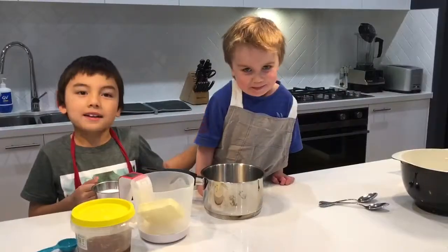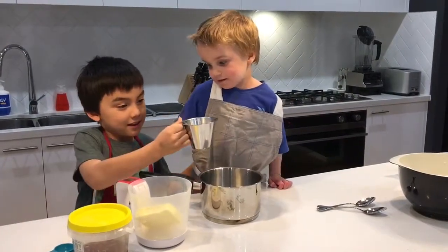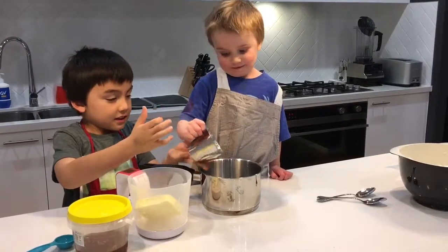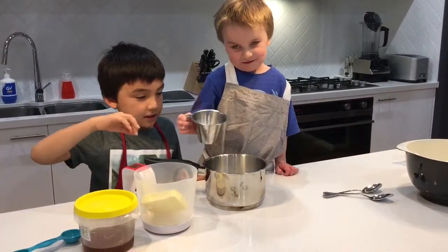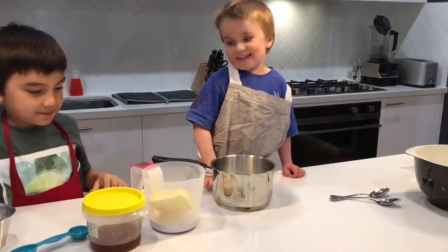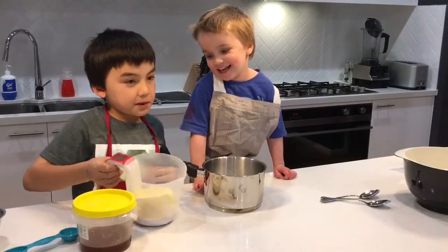My assistant is going to put the sugar in. Thank you, assistant. We are going to both put the butter in.